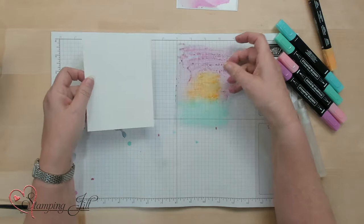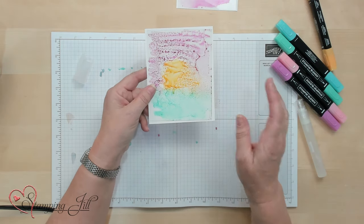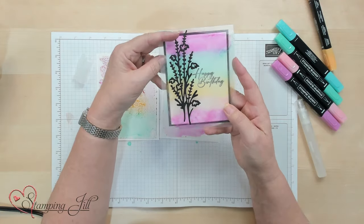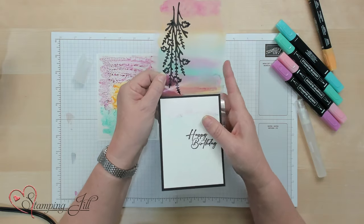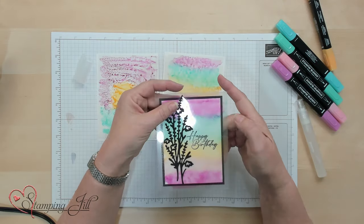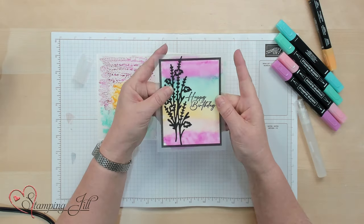Let me show you now — if I turn this over, I'm going to blot it again and then put it on the card, so it's got kind of that look. Let me show you a card that's done with both of these. Here's a rainbow one right here — I spritzed it with Wink-A-Stella on this side, then turned it face down, and it gave it that little extra shimmer. Putting black on it really makes it pop too.